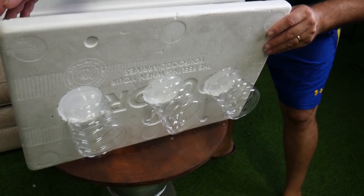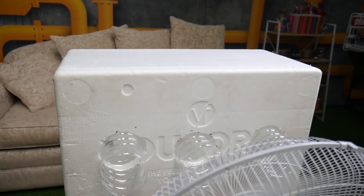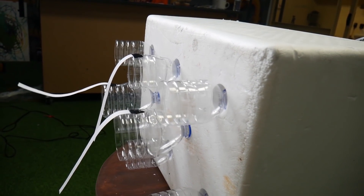Put ice inside, close it up, and blow your fan onto it. This will create ice-cold air that no air conditioner could ever give you. Trust me guys, it is beautiful on a hot day.